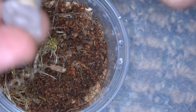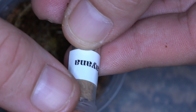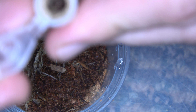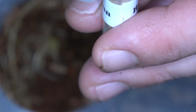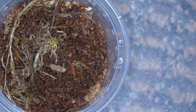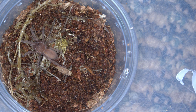The next one we're going to do is the H. himalaya. Let's go ahead and get her out of there. See if we can see her down in there — way down in there. I'm going to try to pull this one out. There she is, there she goes. And there you go. All right guys, we're going to go on to the next.